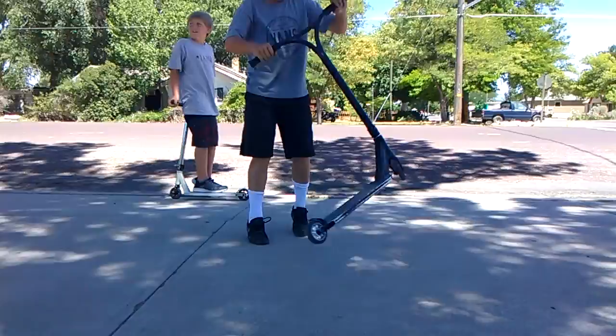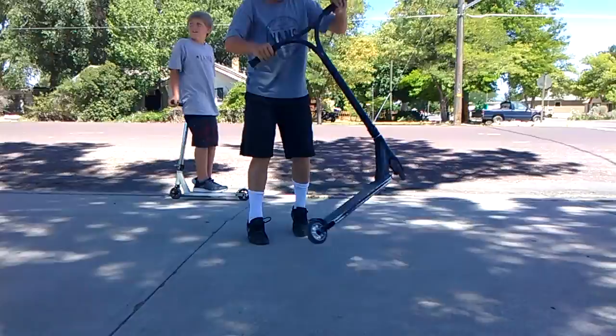Okay, do a 180 bar. Fakey whip, 180 out. You can use mine if you want to.